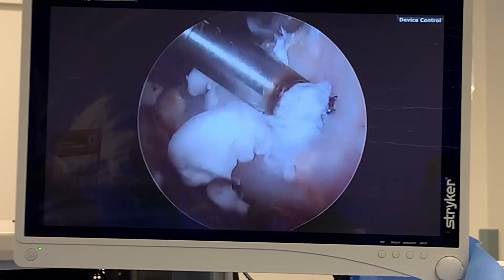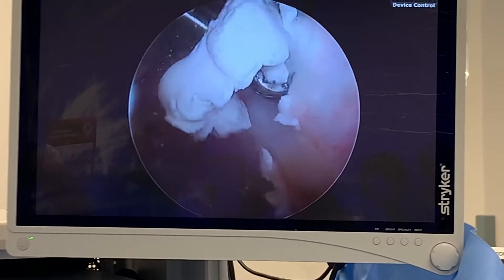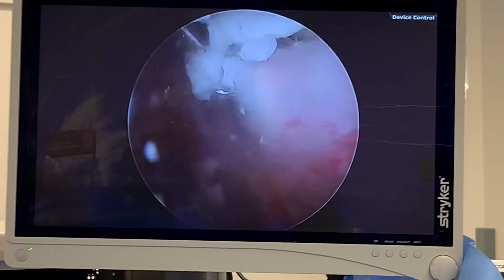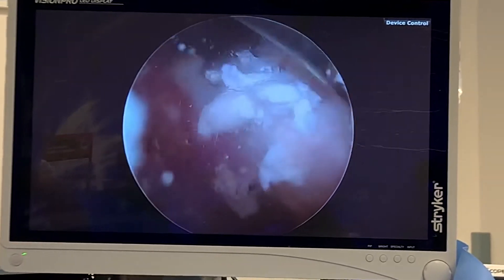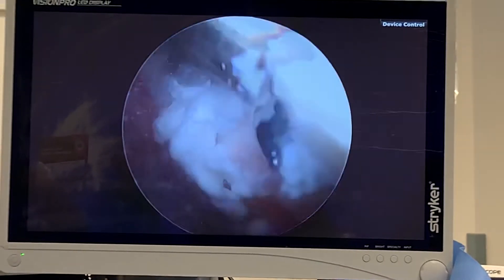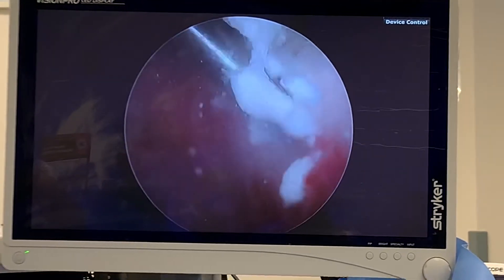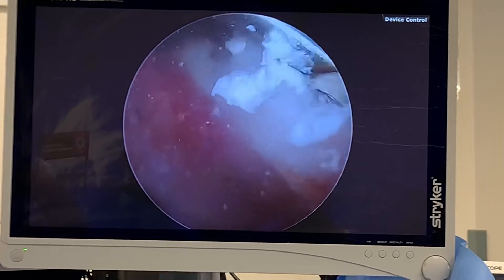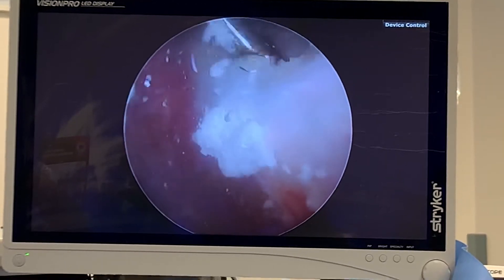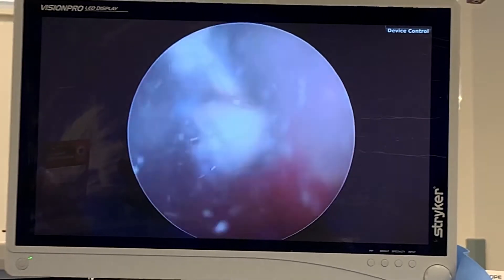And it'll destroy the rotator cuff. So I'm going to try to just squeeze it out and then repair the rotator cuff. This hurts — this is why this patient's pain was greater than I expected with a rotator cuff. Calcific tendonitis is extremely painful. When one of these little pieces of calcium breaks off, it fills the joint — or the subacromial space — with snow. It's extremely inflammatory. I tell patients it's like battery acid, so very painful.